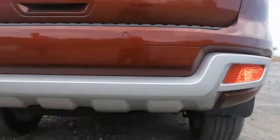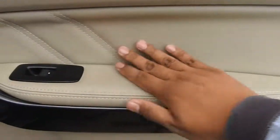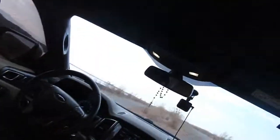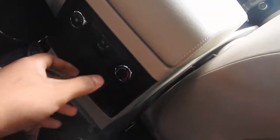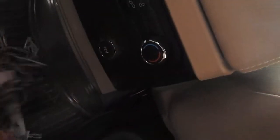Isa lang yung sa Montero. Sarap talaga pag leather. Dito tayo sa likod ngayon — huwag nating kalimutan yung dim light niya. Aircon — pwede mo rin kontrolin yung aircon dito sa likod. Dito sa gitna.